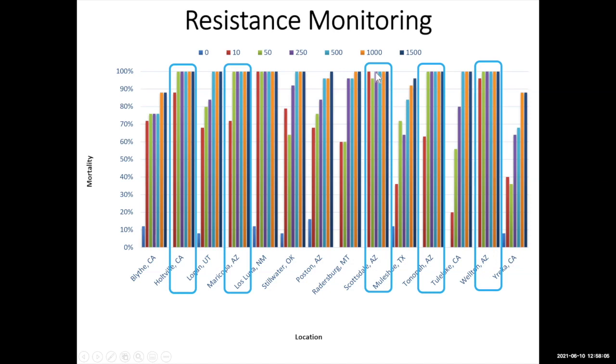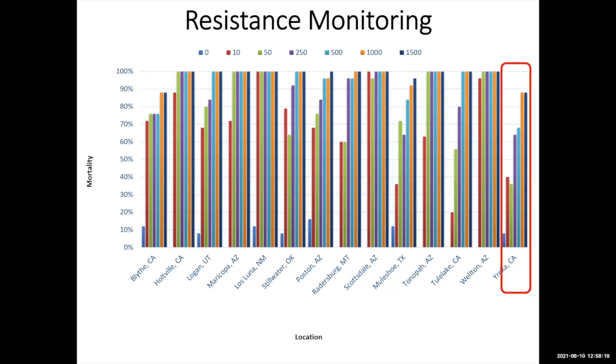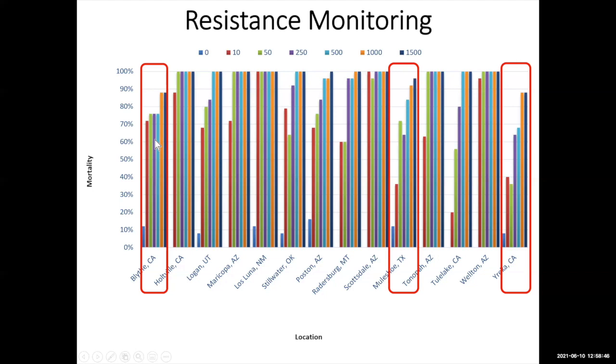Looking at results side by side, most Arizona locations showed all three rates approaching 100% mortality — a good sign. However, in Eureka, Northern California, we saw less than 40% mortality, and the median rate was close to the field rate. Similar trouble appeared in one part of Texas, and in Imperial Valley, which has conditions very similar to our low desert in Arizona. Some recent results are troubling because this could be our future. Products like Warrior are working quite well in our area now, but these scenarios show what could happen if we are not good stewards of these chemistries.